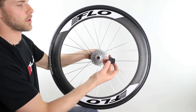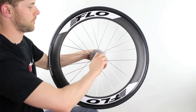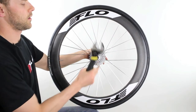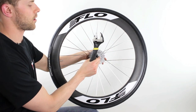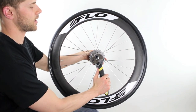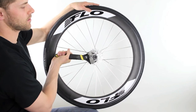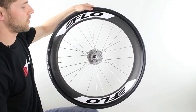Then you'll use your cassette tightening tool, which fits inside here, and get that tight. Use an adjustable wrench to tighten this. They recommend 40 newton meters for this cassette, but it's really hard to find a fitting to fit this tool in a torque wrench. If you can't do that, just get it hand tight to where it seems to make sense — don't go overly tight, just a good snug fit. And there's your installed cassette.